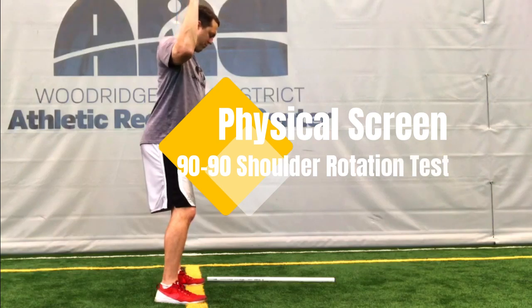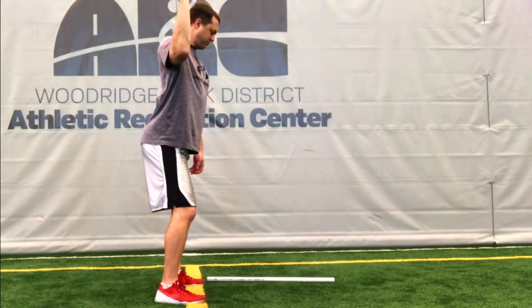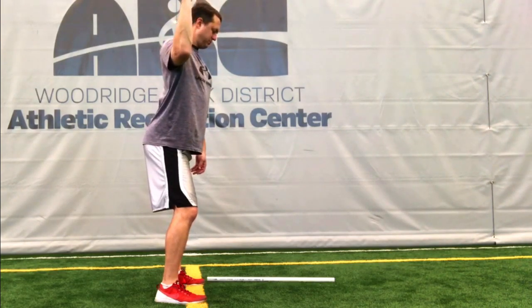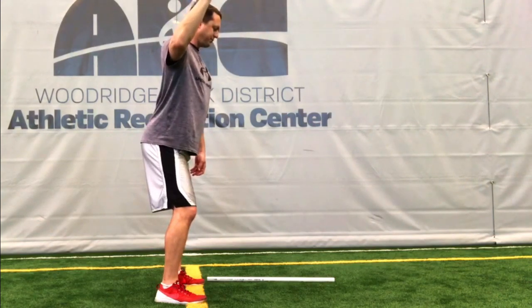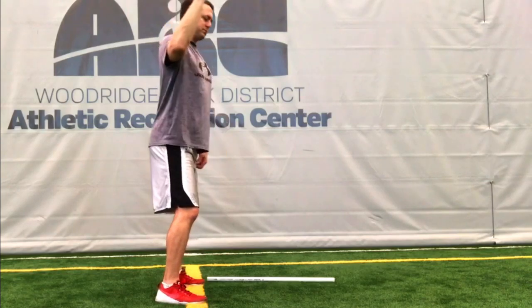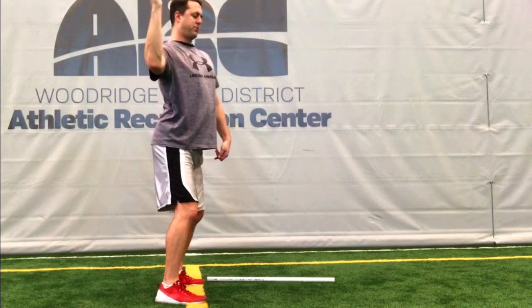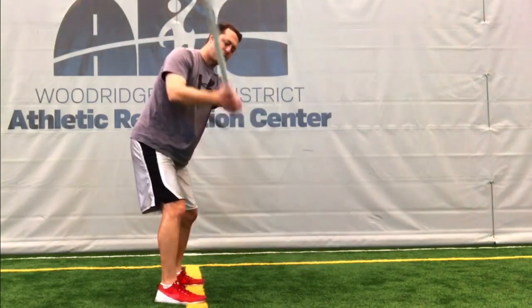Our physical screen for today is the 90-90 shoulder rotation test. Standing vertically, take your right arm up to a position where the elbow is the same height as the shoulder. Then externally rotate your arm so that your forearm also gets to a vertical position. If you have to use your body or come out of your natural posture, or if your arm falls short of perpendicular to the ground, the test is not complete.